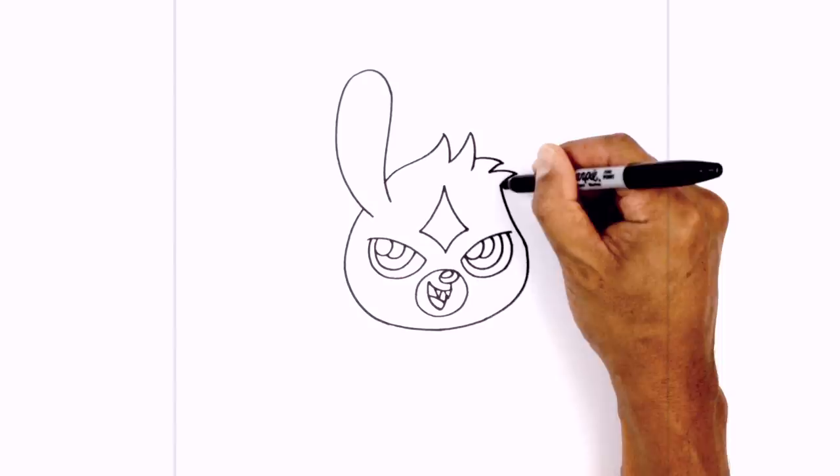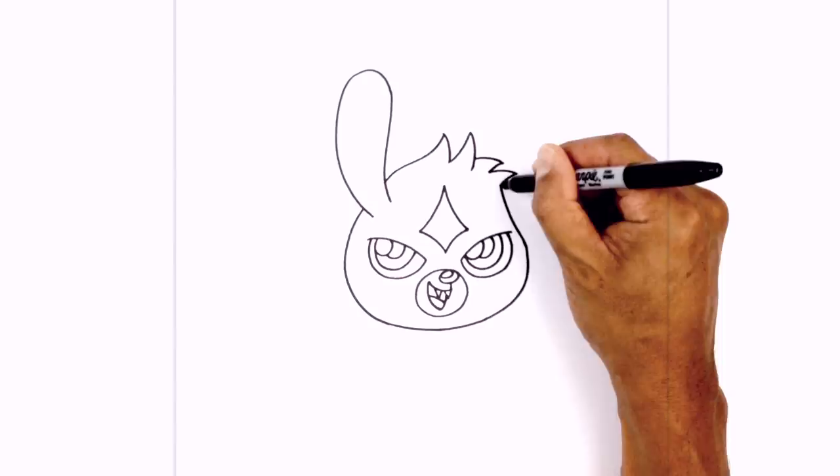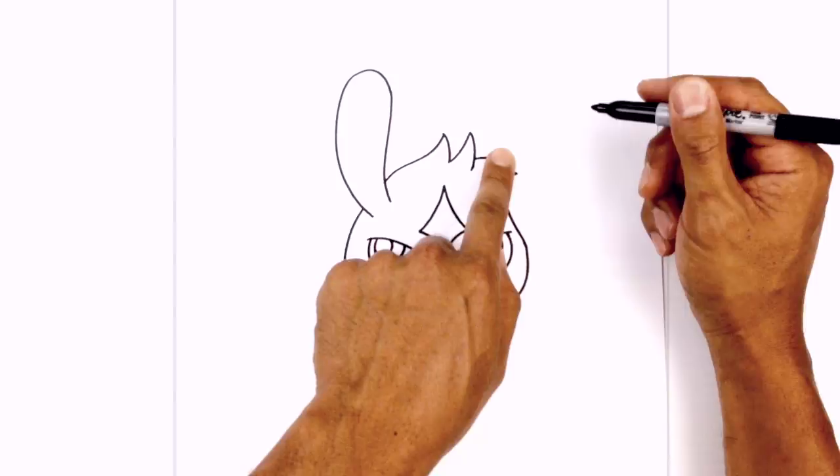Let's take this ear and draw the same thing on the right side in behind the hair. Starting up here, we're going to curve up to the top, round it out, pull it back, and then in behind the hair.